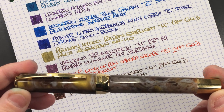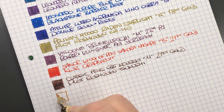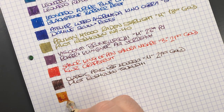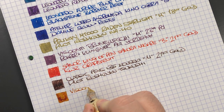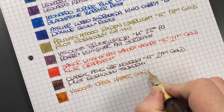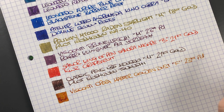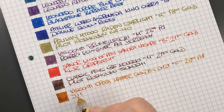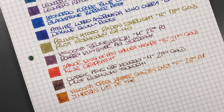Last but not least, the Visconti Opera Master Golden Dust. We'll do an ink swatch. This is also a fine nib — I don't normally gravitate towards fine nibs, but this came with it as I got it on the second-hand market. I've tried other nibs but put the fine nib back in and I do like it. It's the Visconti Opera Master Golden Dust in a fine 23-carat palladium nib, inked with J. Herbin Lierre de Paris — a very underrated brown ink; it comes out very dark in some pens and very light in others.